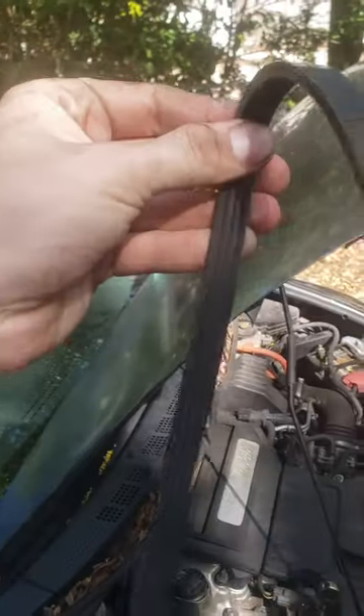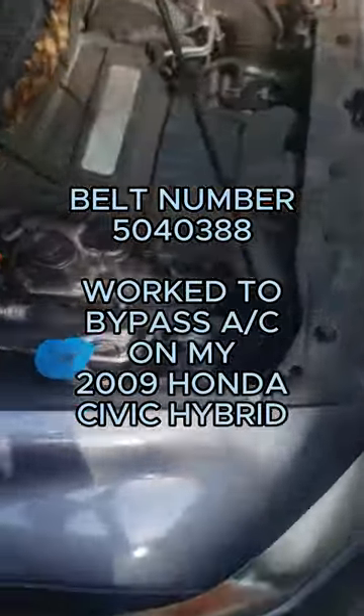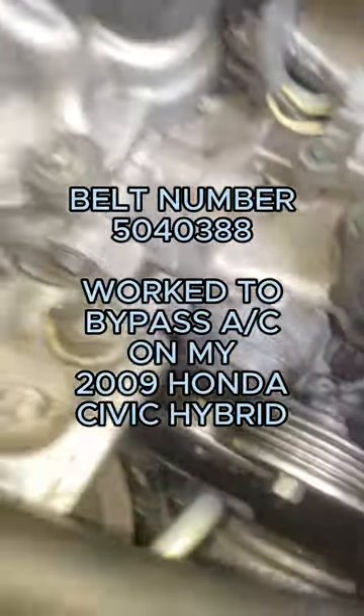I managed to find a belt that has four ribs on it and is 38.8 inches long, which is exactly how much I measured was required to wrap it around the three pulleys without wrapping it around the AC compressor. I just drove with this belt bypassing the AC compressor and it worked perfectly.